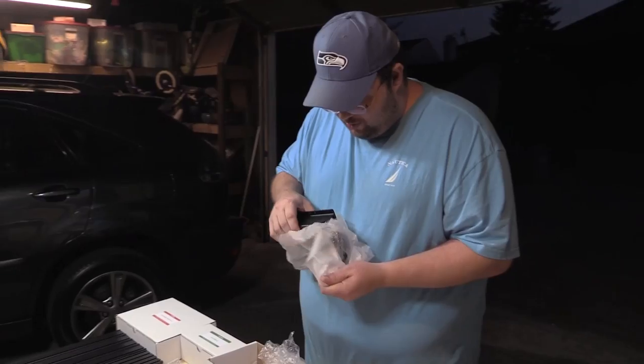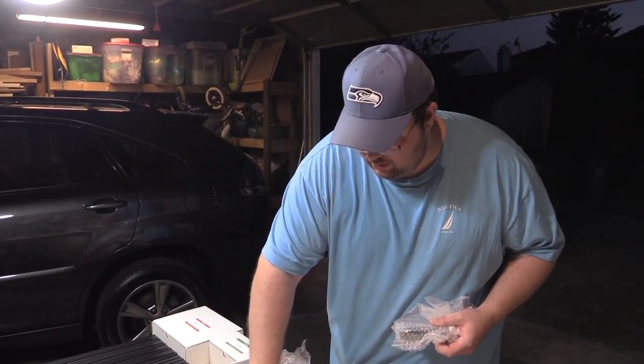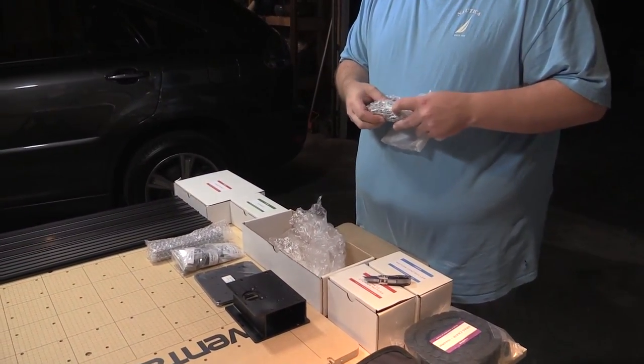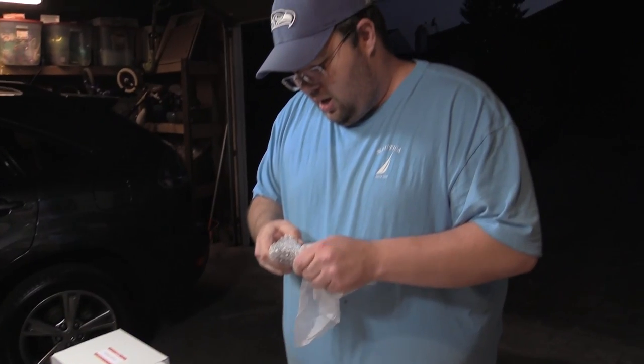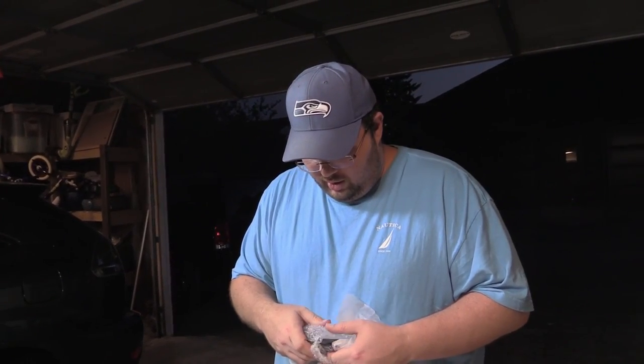I will say guys, the anodizing — I guess it's actually anodized aluminum. Some of it's steel, some of it looks like anodized aluminum. But it's all super high quality. Really impressed, even though it's a kit.